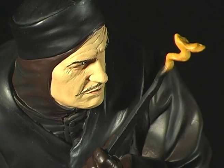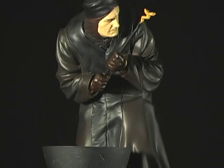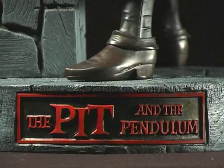Sculpted by William Paquette, this statue has the best likeness on any kit that I've ever seen. The clothing is smoothly rendered and the base has nicely textured stone.